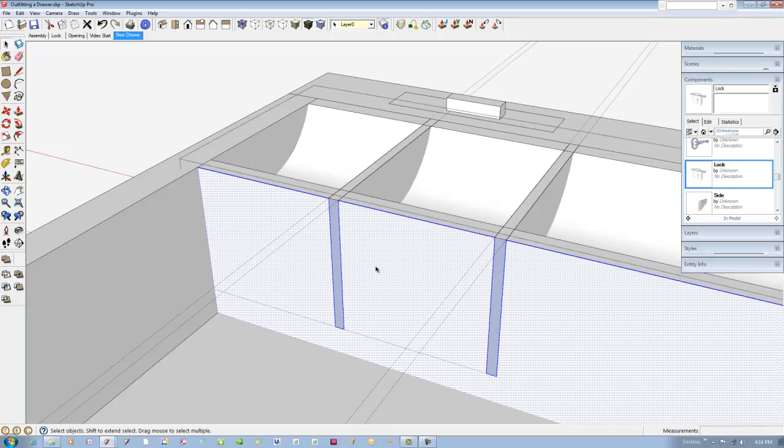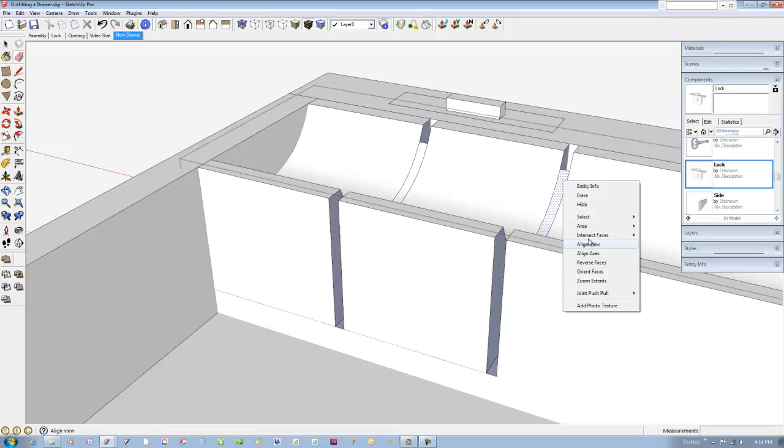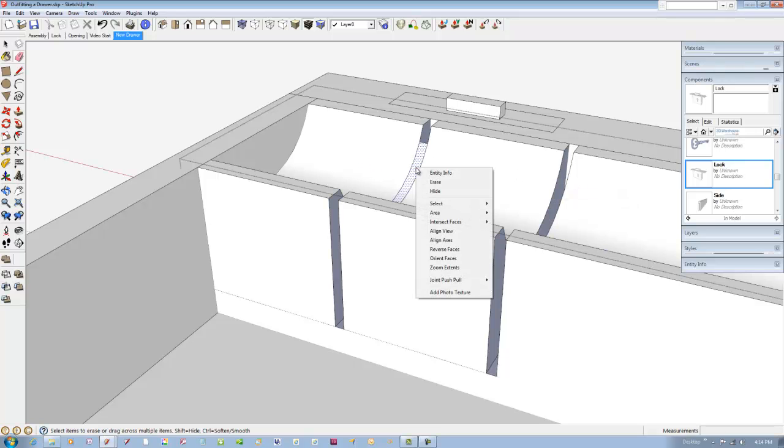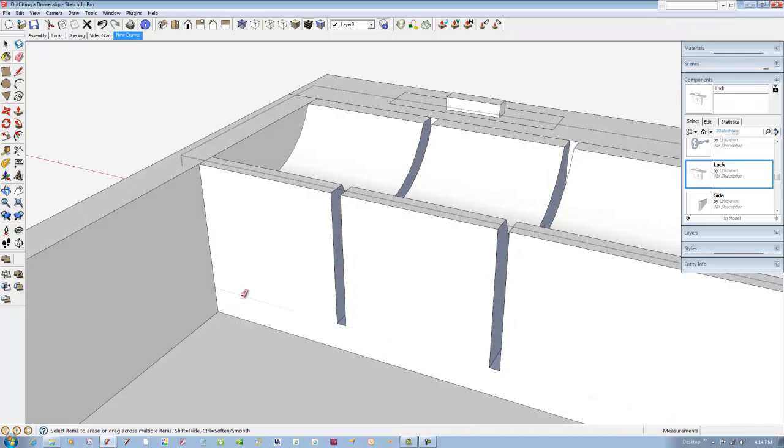Triple-click on the trough to select everything, right-click and pick intersect selected. Then use the eraser to clear out the kerfs. Close the component. Now we can create the one-eighth inch thick partitions by first drawing a line around the kerf border.